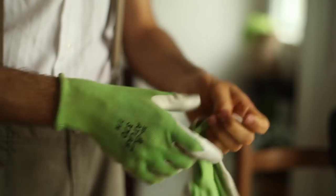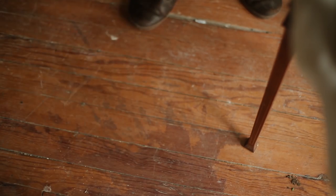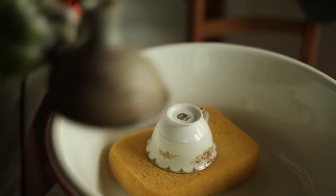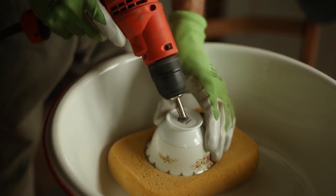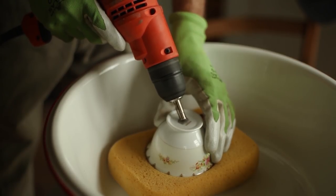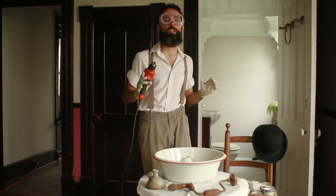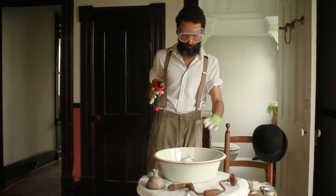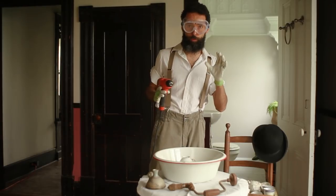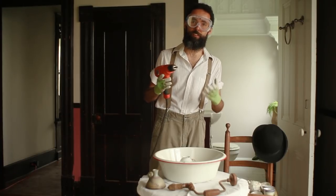It is also a good idea to have someone help you drizzle the water as you drill. Alternatively, you can do this under a dripping faucet, as long as you don't electrocute yourself. I like to place a large sponge under the piece to cushion it, and then I start drilling at a 45-degree angle without applying much pressure. There are certain things to keep in mind so that things go smoothly. First, you want to keep your piece stable — have a good grip.